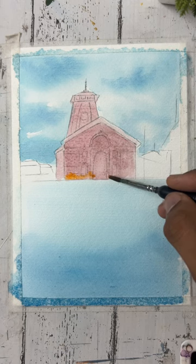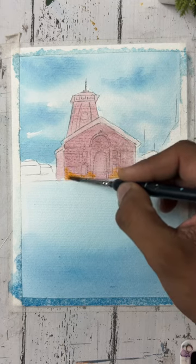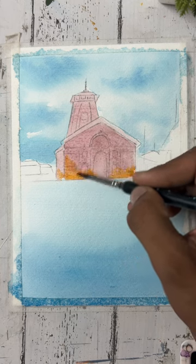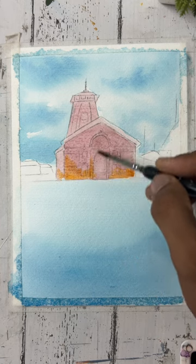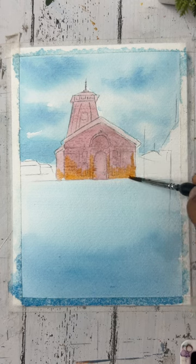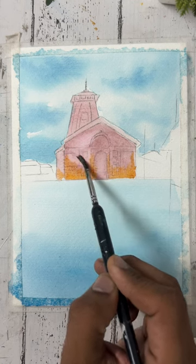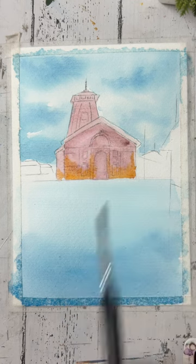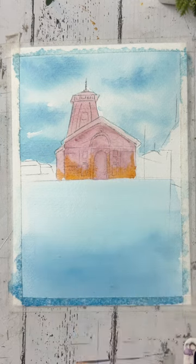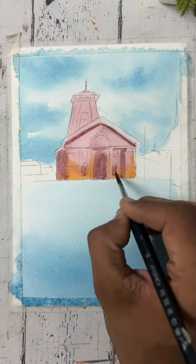Now I'm adding orange color while the purple color is still wet — I'm applying orange on it. Then I'm picking up color from a clean brush because I didn't need darker tones. Now I'm applying a particular darker shade of purple and brown color.